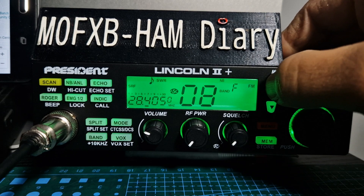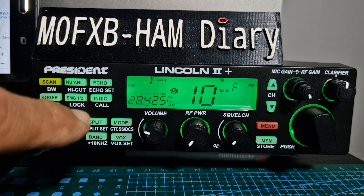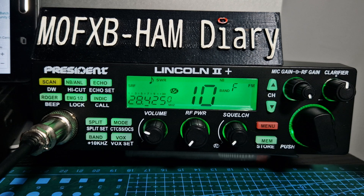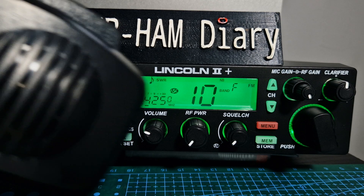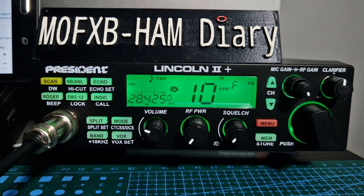Of course there's lots more to this radio, just showing some of the basics there with the squelch. The other controls you tend to use are the clarifier, RF gain, and mic gain. I've got them turned all the way round to normal. I've got the stock microphone at the moment — it's a nice looking radio.